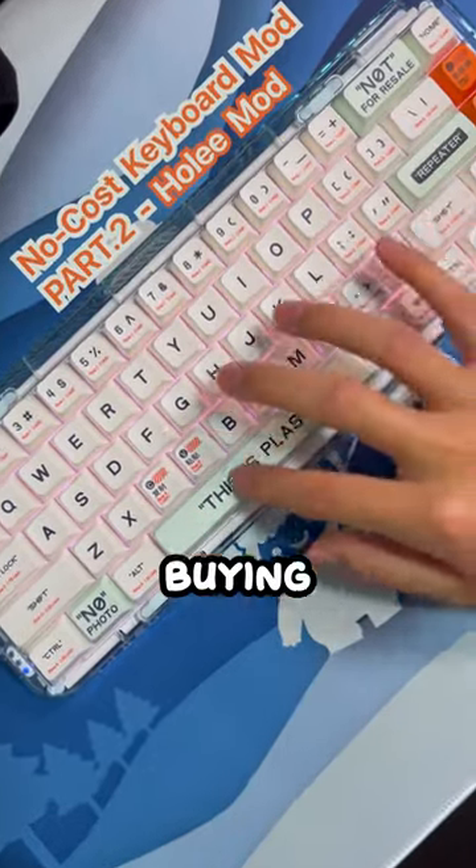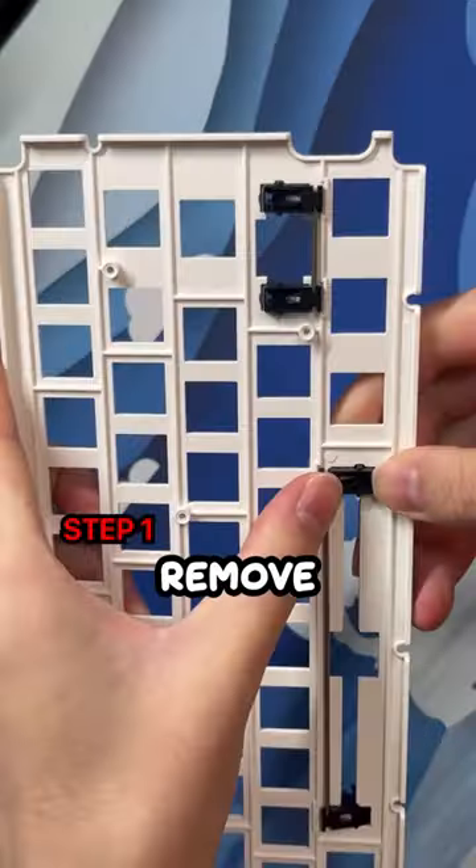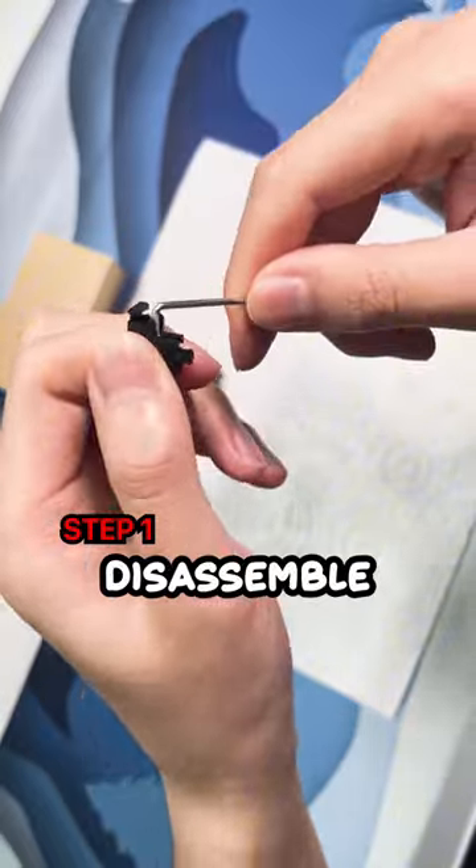Fix a rattle spacebar without buying a new stabilizer. Remove the stabilizers and disassemble.